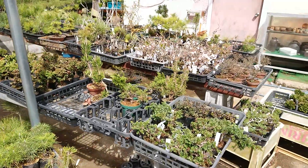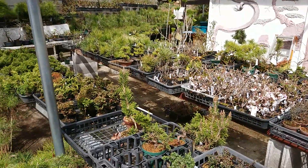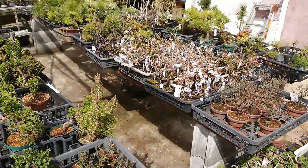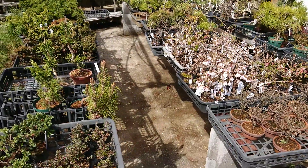Hi everyone, I'm Matsuyoshi. Thank you for watching my videos. Today I'm introducing you my nursery. This is a place for growing up seedlings.